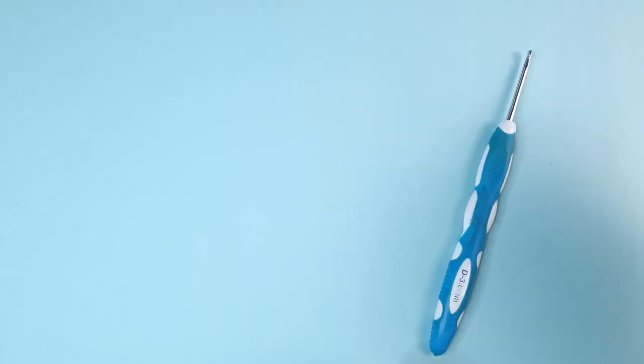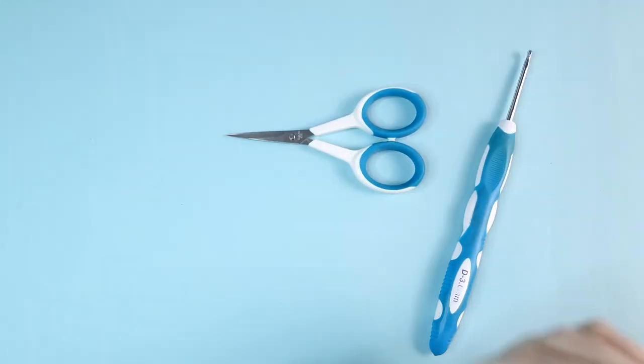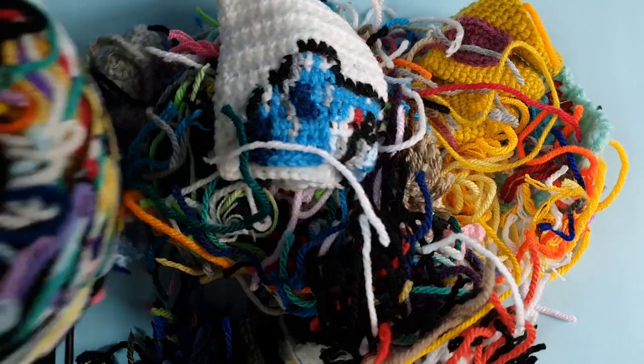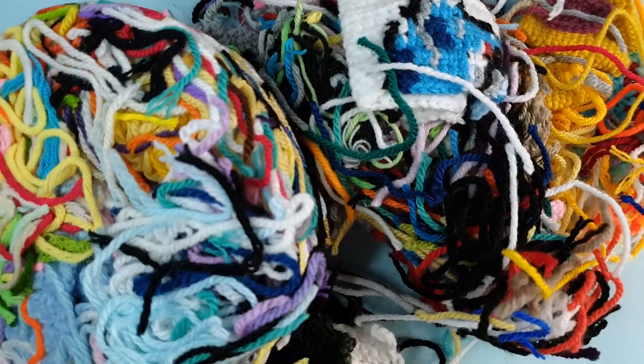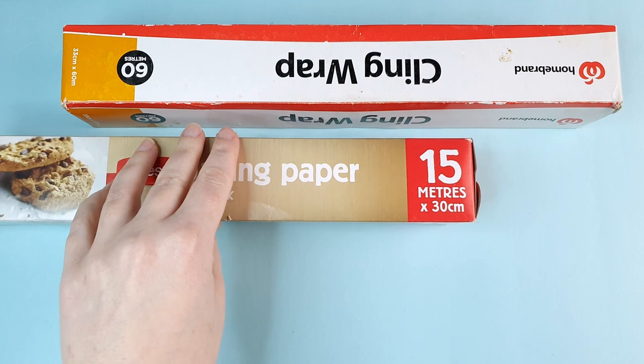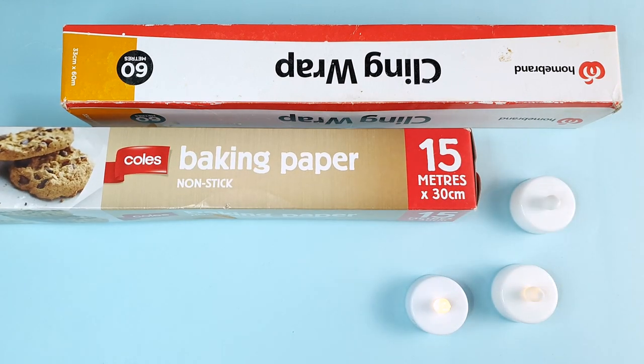If you would like to follow along with this tutorial you're going to need a few basic supplies: a 3.5 millimeter hook, scissors, and a needle. You can also use stitch markers if you would like, although they aren't strictly necessary. You're also going to need some sort of stuffing — I plan to use yarn scraps for this but you can just use normal polyfill stuffing. The materials you saw at the start, the box and the tea light candles, are optional. With the box you're going to need any sort of long narrow box, something like what cling wrap or aluminum foil comes in. With the yarn, because we need multiple shades, I'm going to go through them in their own little section just to be clear about what we're using.